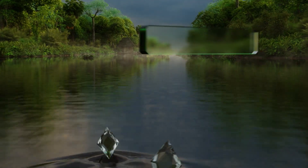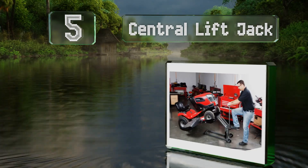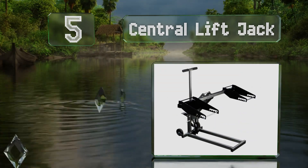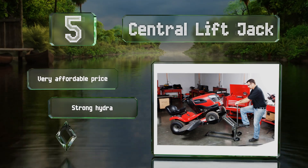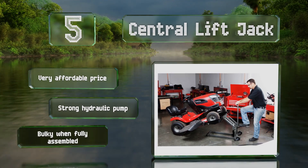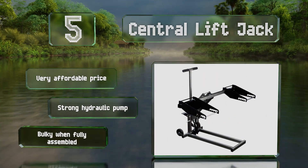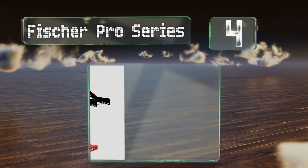Moving up our list to number five, the Central Lift Jack offers the benefit of a five-position tire width adjustment that allows it to support any ATV, quad, or heavy duty garden vehicle with a wheelbase ranging from 36 to 51 inches. The one-pin removal function facilitates quick and easy folding and storage. It comes in at a very affordable price with a strong hydraulic pump, but it is bulky.